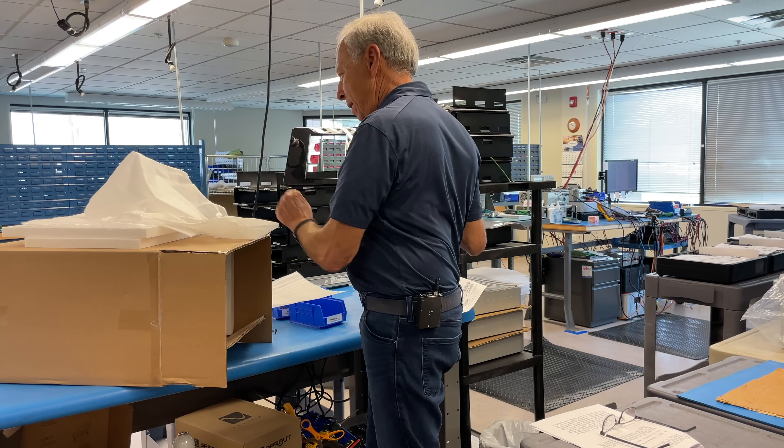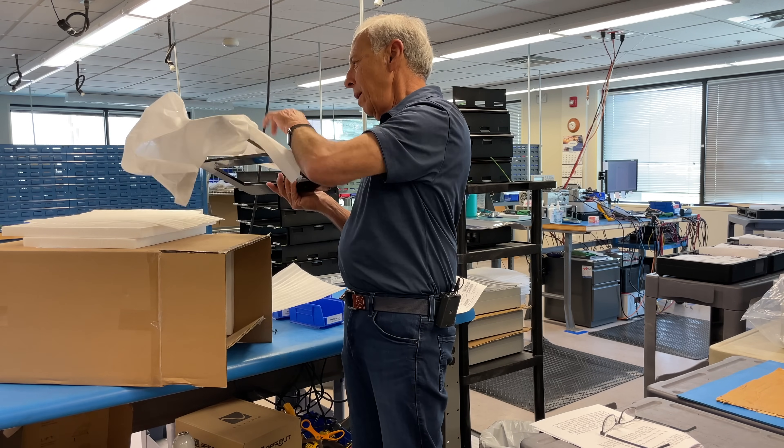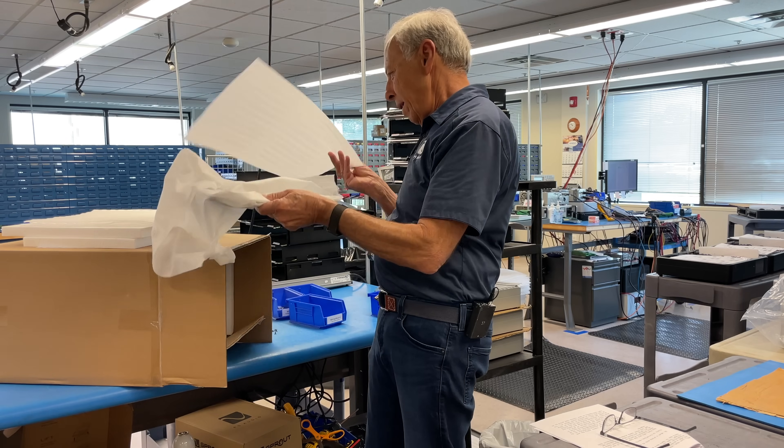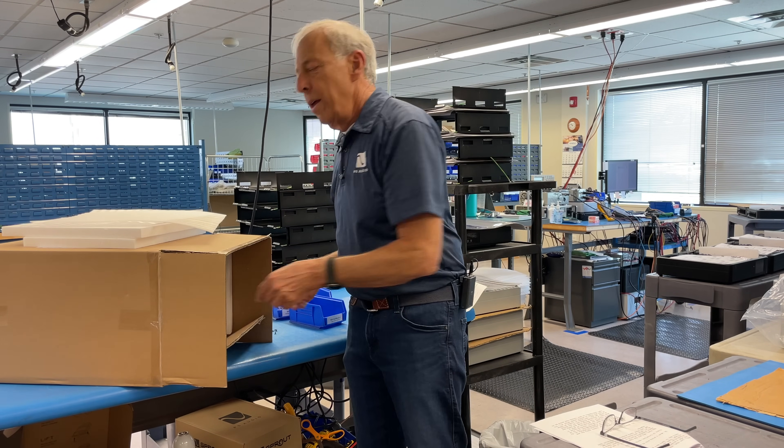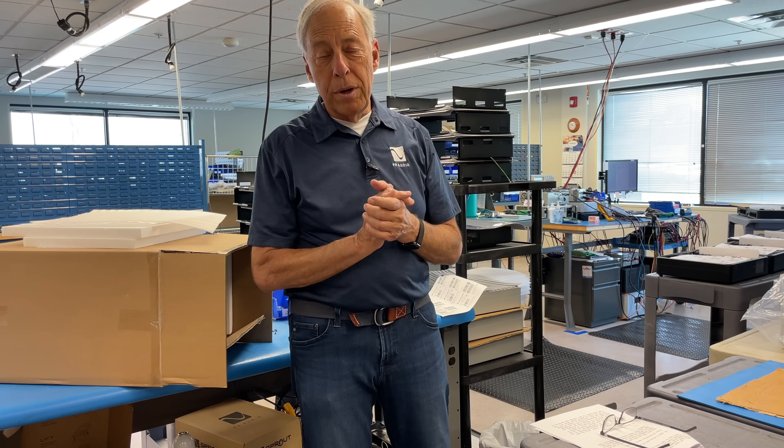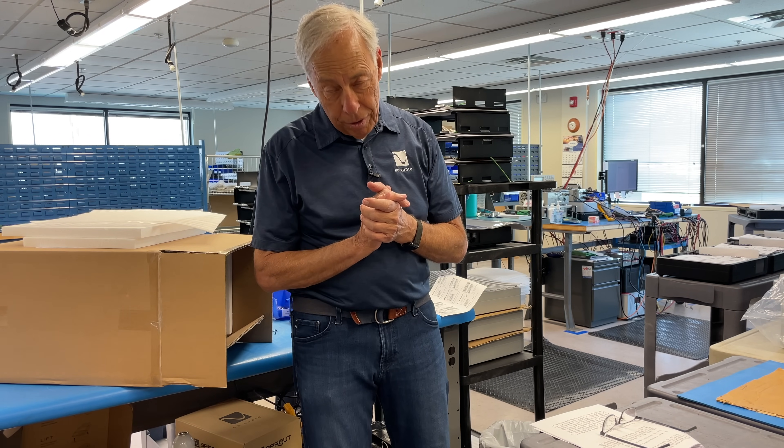Let's see if I can get this back in here without making everybody mad. Probably can't. All right, so we're going to put that back in. But, Tracy, that will not block any EMI or EMF.